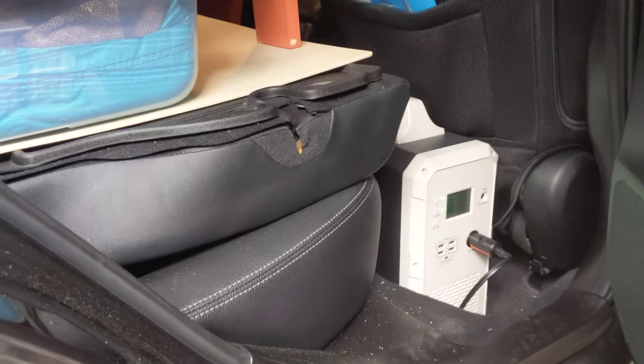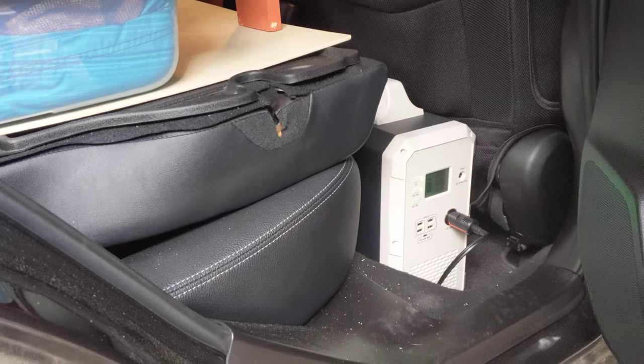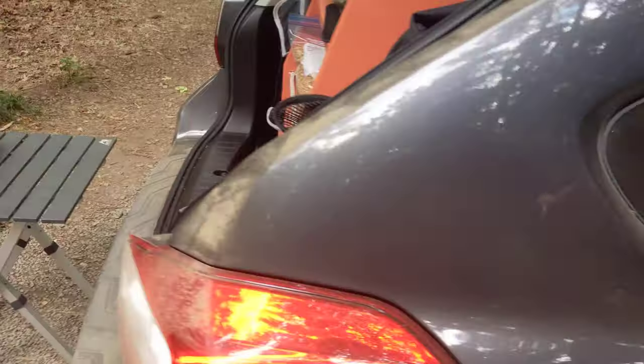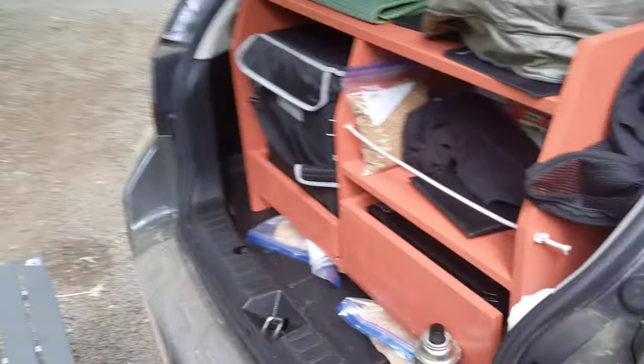Right here is my Bluetti 1500, which is what powers my fridge. Right now it's about three quarters full, maybe even a little more. Seems to be pretty efficient with that fridge.